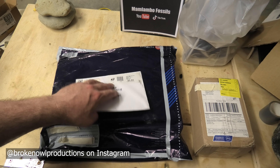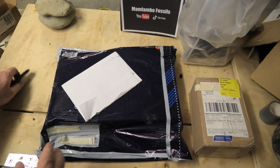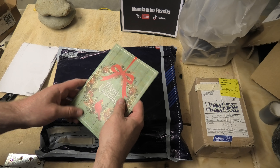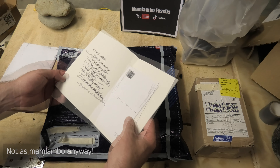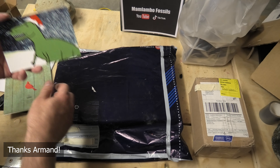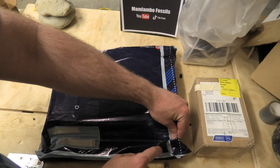Here we've got one from Broken Owl Productions — really cool logo. I've just taped over the address. Excited to see what this will be. Oh, that's cool — it's a Christmas card! I don't think I've ever received a Christmas card. It says: 'Mamlambo, this is an early Christmas gift. These dino postcards are based on our new vector downloads. Enjoy, Broken Owl Productions.' Oh, very cool — that's really awesome.